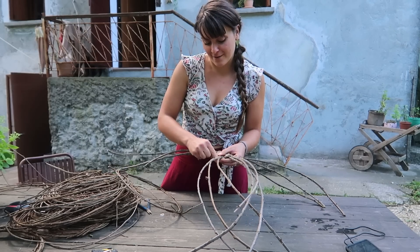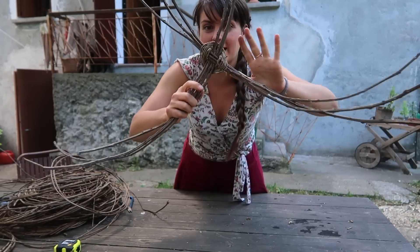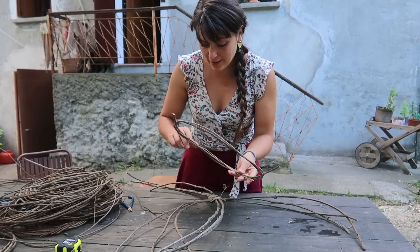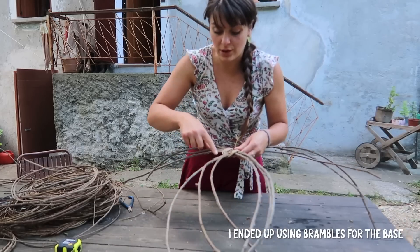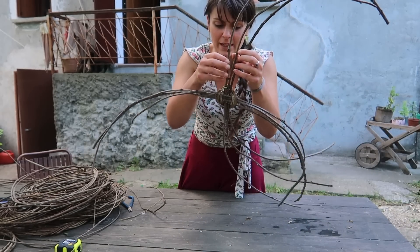I've got the base and the bottom done, and now I can start working on the width of the base with the ivy. I think I could use some of the thinner brambles too. All you need to do is go up and down through the stakes and space them evenly.